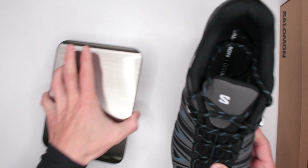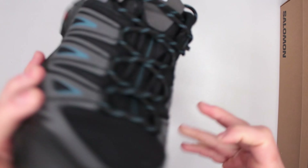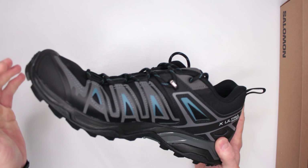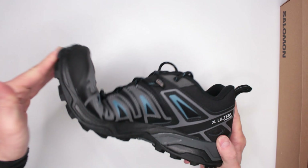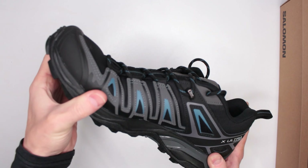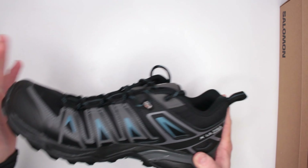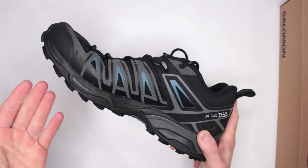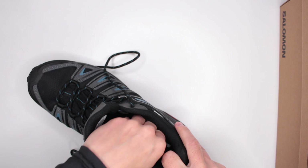Flexibility of the outsole is another factor contributing to comfort. As you can see, it is very flexible — not flimsy, it has enough stiffness to handle rocky terrain — but this flexibility means you can run properly in these shoes without any problems.